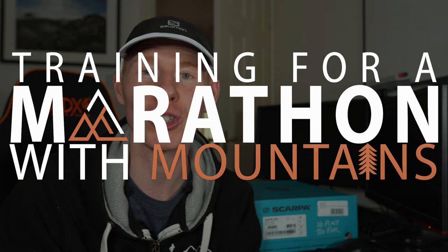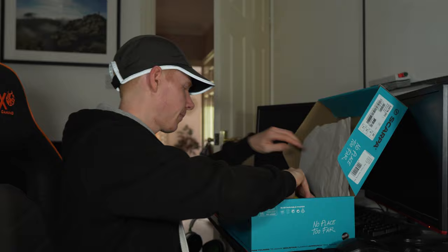Hey guys, welcome back to the channel and Training for a Marathon with Mountains episode 5. You join me on a Tuesday night for a moderate effort run, and it's my second run in a new pair of Scarpa trail running shoes. Not the most popular brand in the UK, but they come highly recommended from my coach Jason Cavill. So let's get the box opened up.